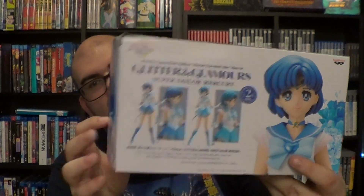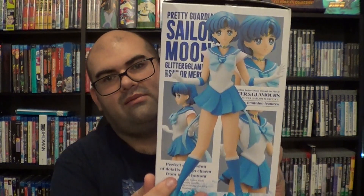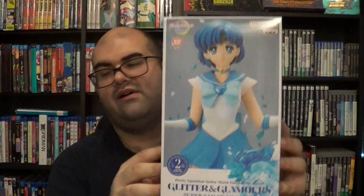Last thing I got — I wanted to get a female figure, specifically one of my favorite Sailors: Sailor Mercury. I found a booth that had it. This is from the Glitter and Glamorous collection — Sailor Mercury, my favorite Sailor. I've already taken her out of the box and she is just absolutely beautiful. I love this figure a lot — it's very pretty, nice and colorful. Blue is probably my second favorite color next to black.